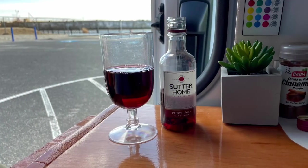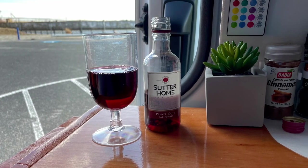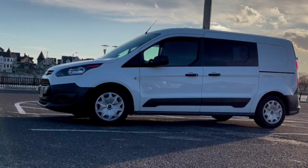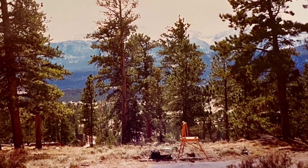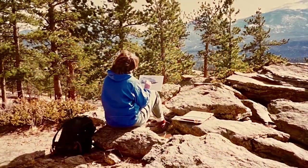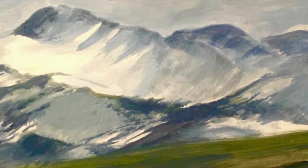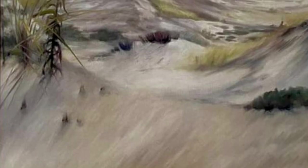So now the only thing left to do is christen my little van and get ready for my first trip. I'm really looking forward to getting back outside and painting and sketching. I hope you subscribe to my channel and follow along — I'm going to be getting back to doing some of the plein air paintings and sketches that I used to do years ago.